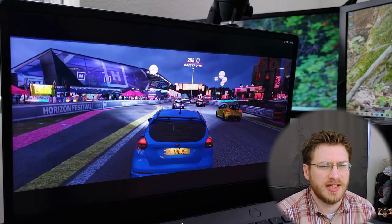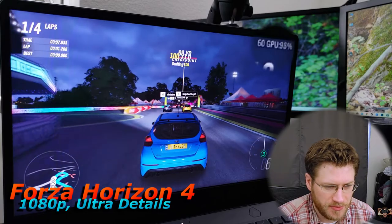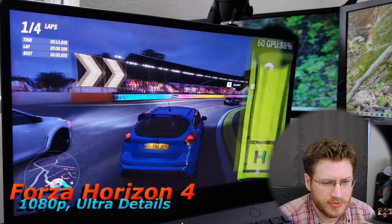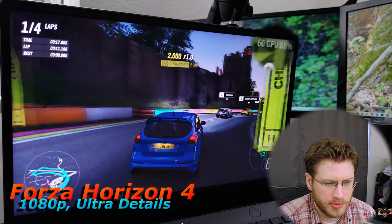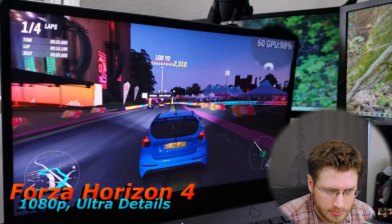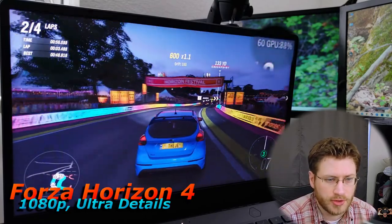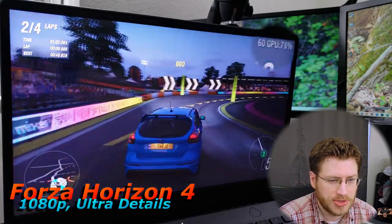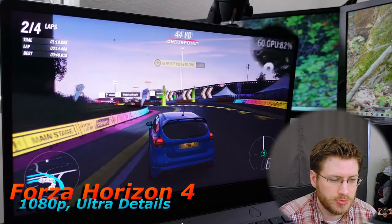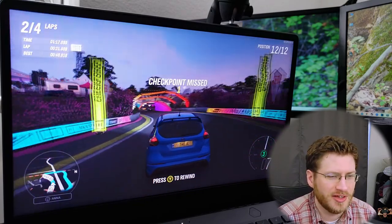Back at ultra settings — not extreme — and we are getting a super smooth 60 frames per second. Even with all these cars populating the screen, I'm still getting a super smooth 60. This is super smooth and super fun to play. That's Forza Horizon 4; let's move on to the next game.